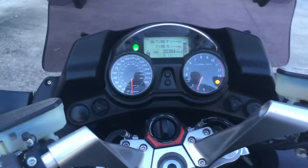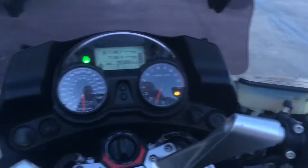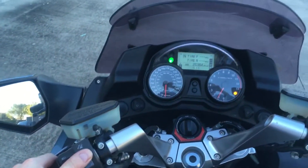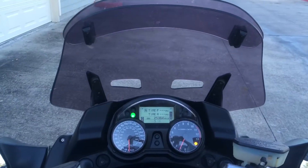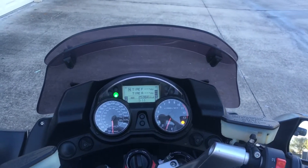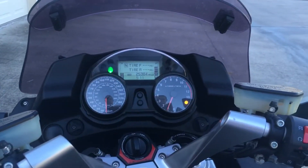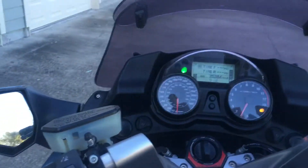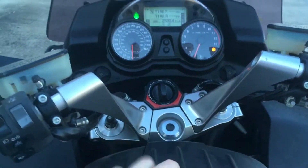Let's get a video here. Turn signals, high beam, low beam — it all works. It's the center console here.